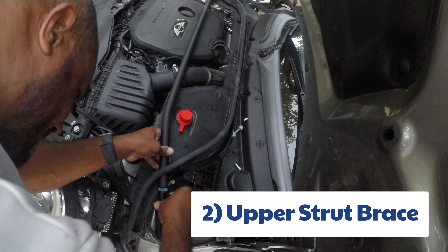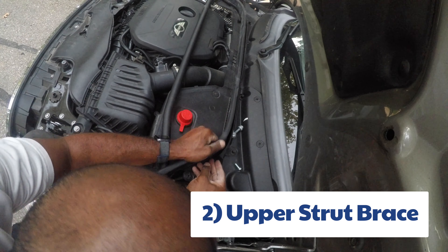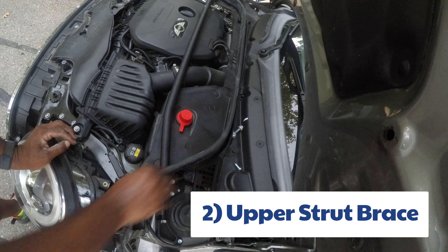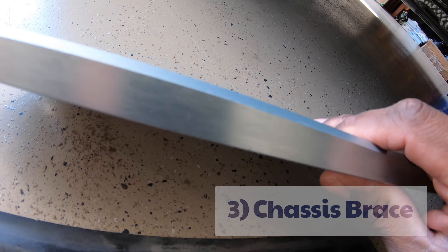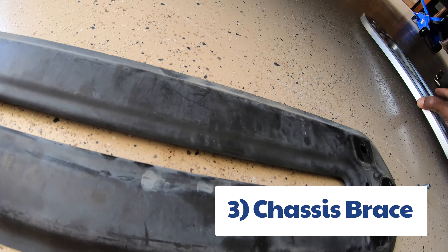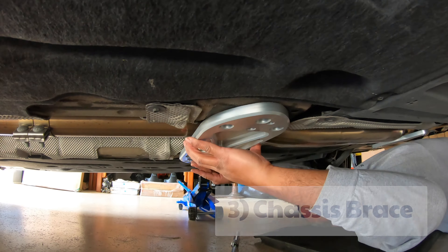Welcome back to Mini Brothers. Today's video is going to be the first five mods you should do to your Mini Cooper once you get it. This is the order that I would do it if I had to do it again. There's obviously a lot of choices here, but I'm going to go with the first five. Some of these are some of the cheaper mods that I've done to the car.